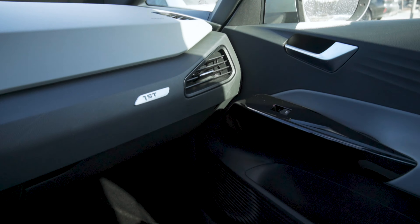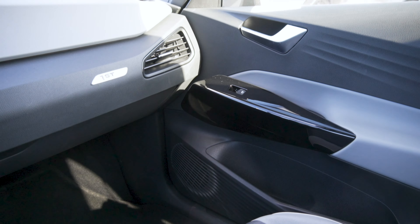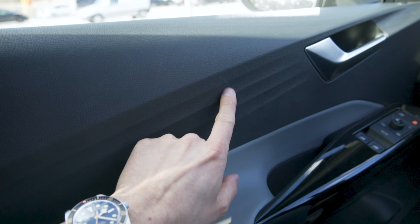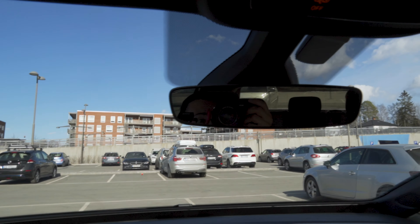That's about it for the cabin tech. There isn't too much else other than the annoying glossy black plastics everywhere, which scratch easily and don't look good. You can also see these hard-touch plastics here also scratch really easily — and this car is basically brand new.